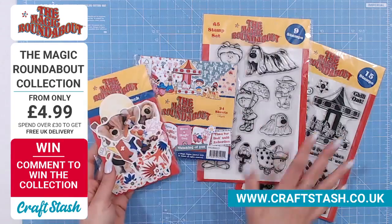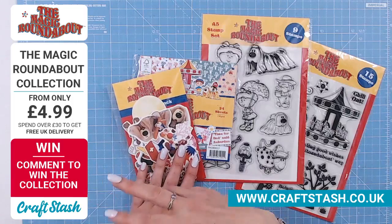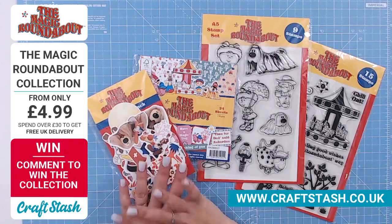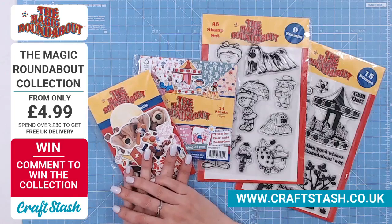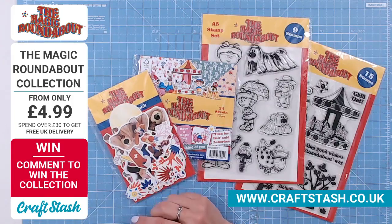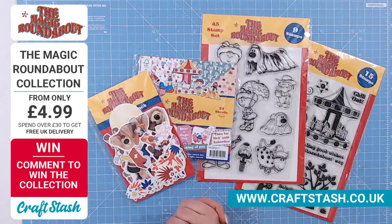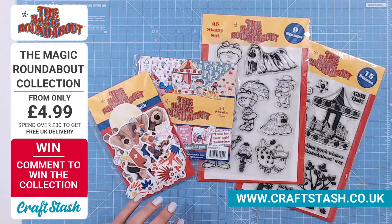The ephemera and the entire bundle of four pieces is really low in stock. But you'll be pleased to know we have the option for four of you to win the entire collection — two people live from Facebook and two people this evening from YouTube. So get your comments in. Maybe let us know your memory of Magic Roundabout, or who your favourite character is — got to be Dougal, isn't it? Myself and Sam will pick two people at the end of the hour.